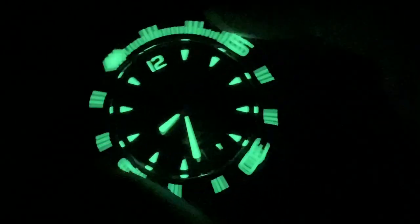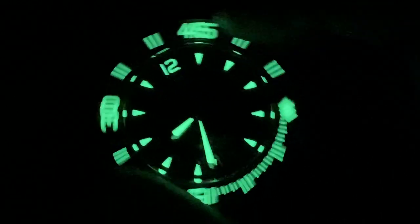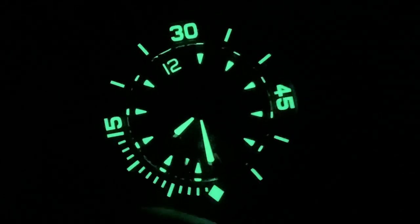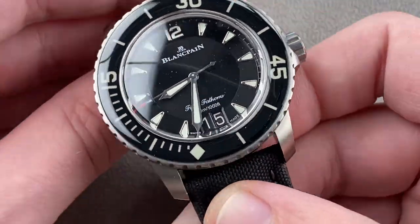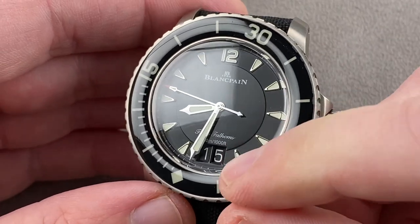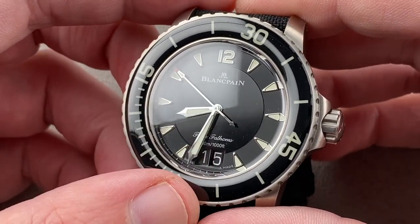Let's do a quick lume shot. You can see there is a lot going on — the watch features a fully loomed bezel. That's one of the advantages of the sapphire: being so resolutely scratch resistant, you can paint the bezel underneath the sapphire and get a much more luminous and easily readable dive watch. Polished hands, polished indices, Arabic numeral 12, and the signature of this model — the big date, or the grande date, down at 6 o'clock.